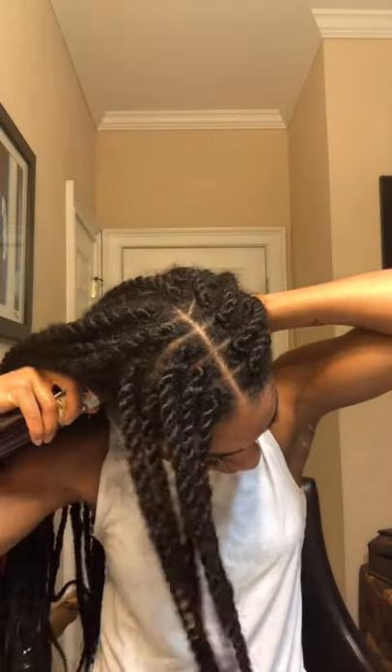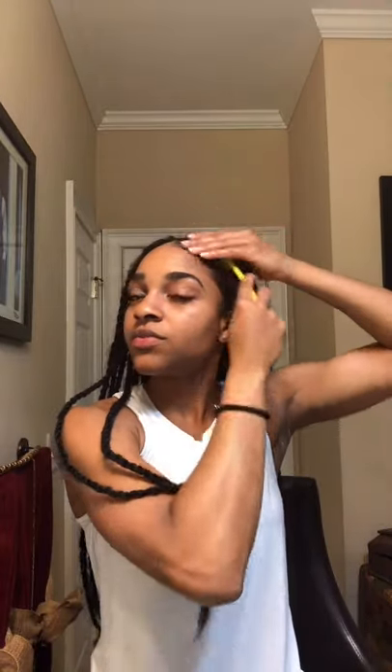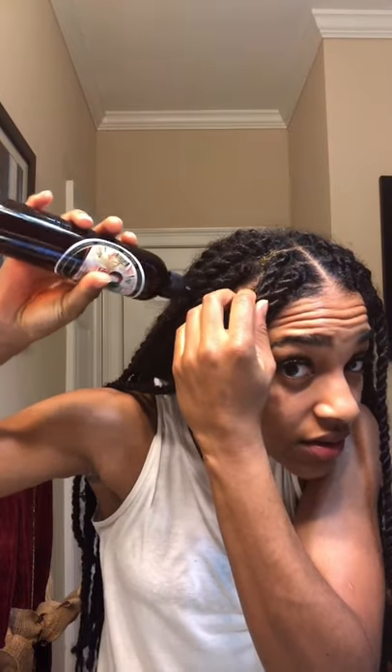It's easy to apply the oil thanks to the applicator, and then I get the back of my head — my kitchen, so to say — and rub that in. Sometimes I'll take a toothbrush for my edges and rub the products in with the toothbrush. I find it's easier like that. Let me show you guys how easy it is to apply the oil directly to your scalp.